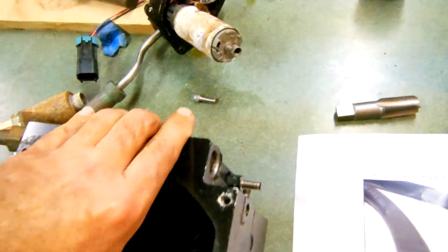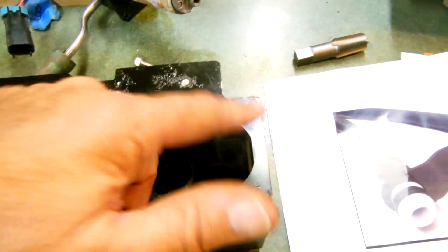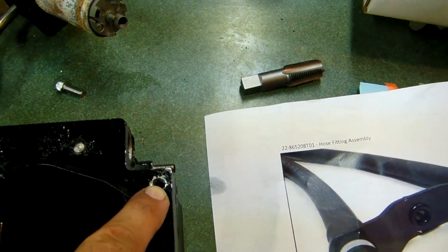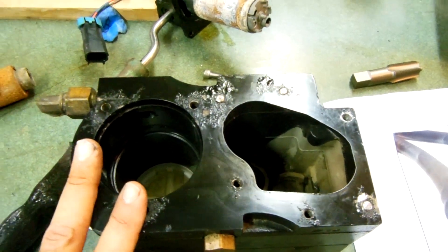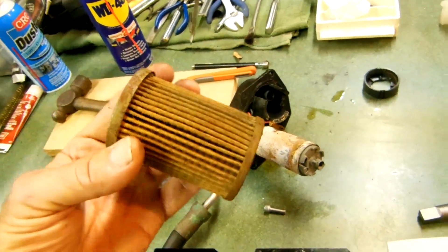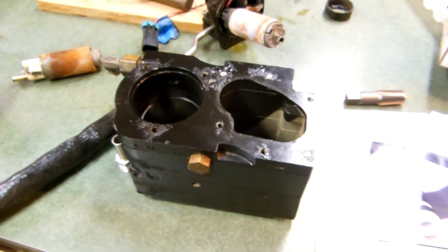I'll re-tap these, clean them off, and check everything out. If you run into this problem with a Gen 3 Mercruiser fuel module, those are the things to watch out for. I already drilled one bolt out — I'm going to use a slightly oversized helicoil for a quarter-20 bolt, which is essentially equivalent to the original M6, and torque it to about 60 inch-pounds. Bottom line: change your fuel filters regularly — this was all caused by previous owners neglecting maintenance. Good maintenance, good fuel, good luck. Please subscribe if this video helps you out, thank you.